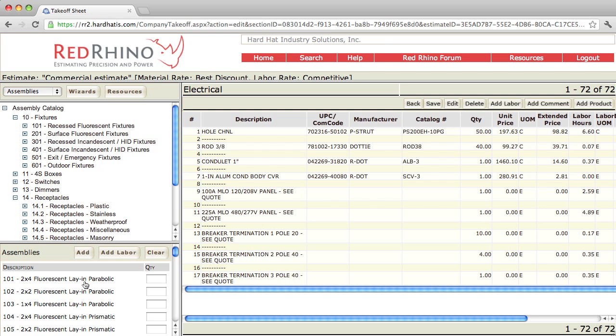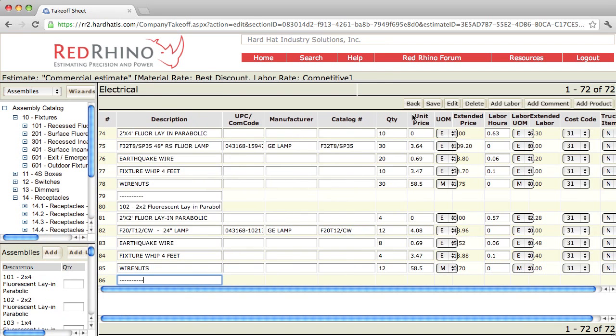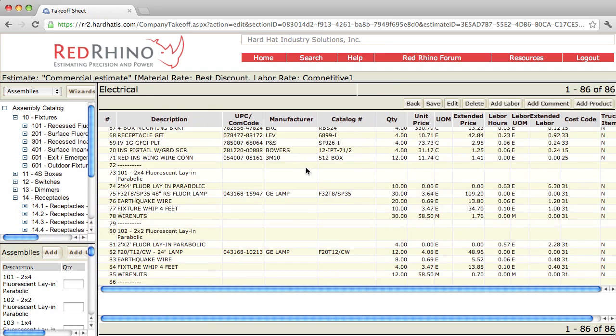I'm going to pretend I have to estimate 10 of these, so I'll put in a quantity of 10, and I have some 2x2s — I'm going to put in 4 of those. I click Add and the program populates the materials to the right. I'll save this and scroll down to where the materials were input. Notice how the program added the fixtures here, but there's no pricing for these fixtures — you have to get them quoted. All your fixtures you input for labor only, and I'll show you where to input your quoted materials later.